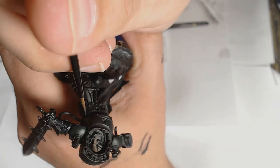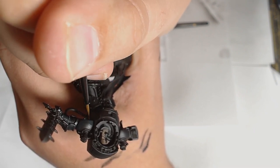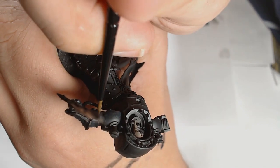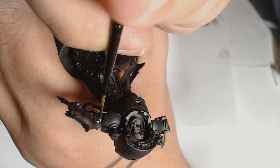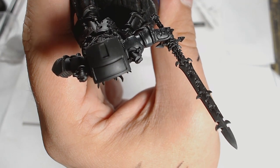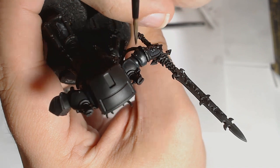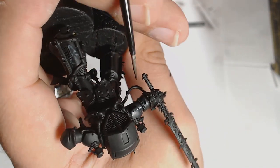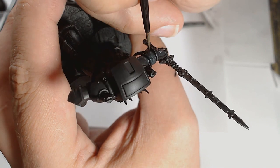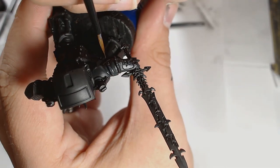Also worth noting: the model is done in sub-assembly because there's so much detail — you need to get to the undersections as well. I've added a touch more Black Grey with a touch of Ivory. I chose Ivory over white because you're not adding chalkiness to the color — it's got a little bit more color to it. I'm glazing those highlights in with really thin paint using tiny amounts, able to stretch the pigment across the model for a much better blend.